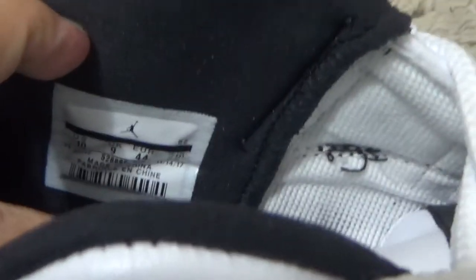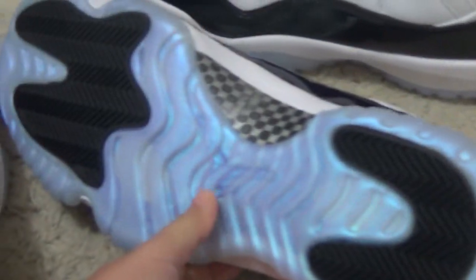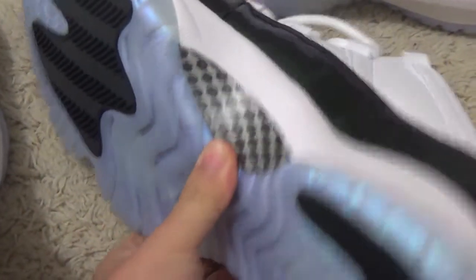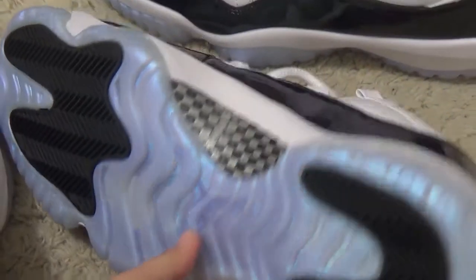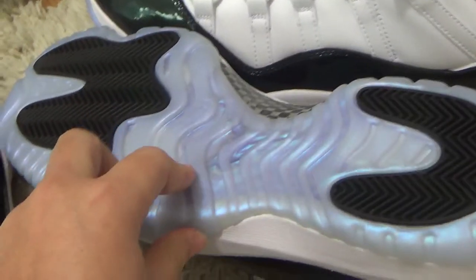And here is the size tag. For the button, it will use real carbon fiber. Here is the special material of the button.